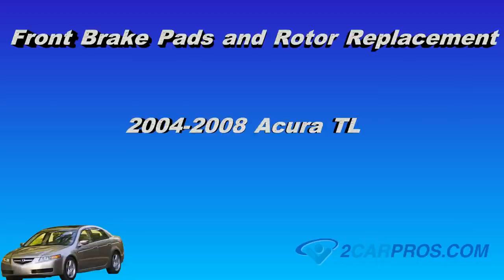Hello and thank you for watching 2carpros.com. In this video we're going to show you how to replace the front brake pads and rotors on a 2004 to 2008 Acura TL.